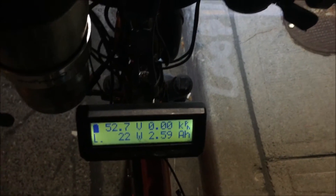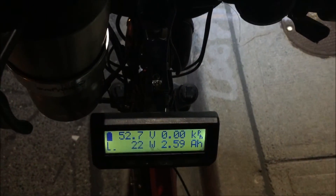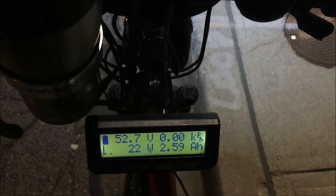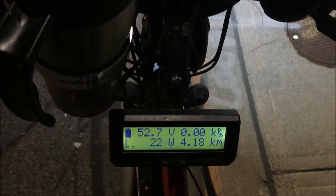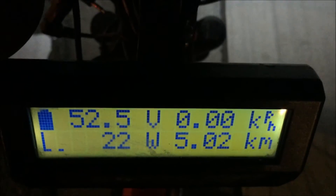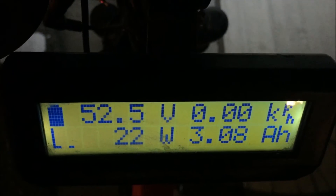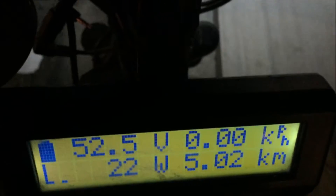After some riding I've burned off two and a half amps and it's resting at 52.7 volts, which I'd say is completely normal — similar to another 30 amp battery I tested recently that was resting at 52.5 volts. I've only gone five kilometers so far because I'm hard throttling. Now I'm going to do some crazy hill climbing.